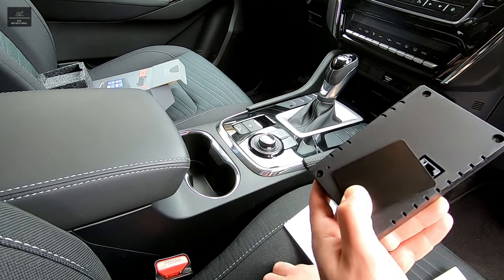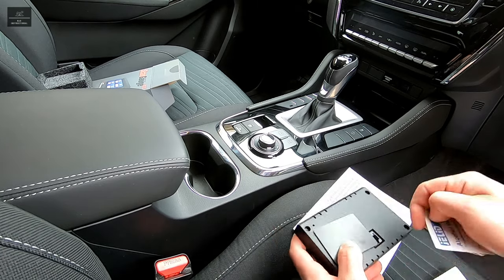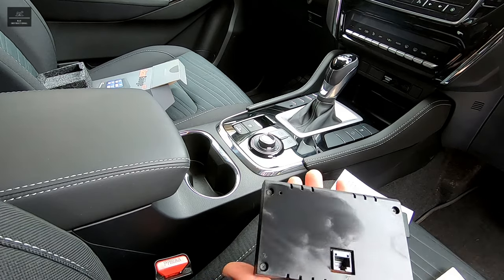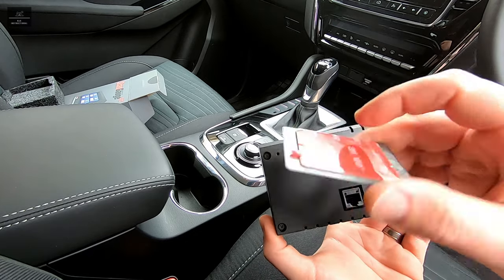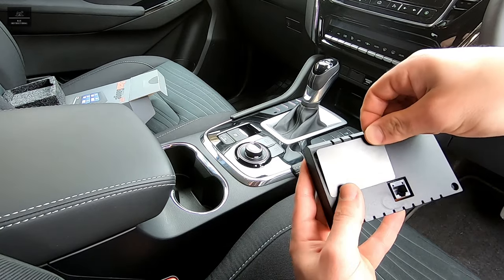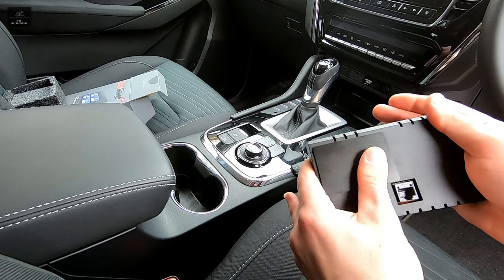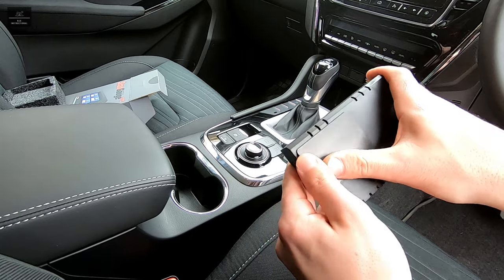I'll use this alcohol wipe to clean the back face and then go about sticking it together. Get it nice and clean and let it dry. Now that the back of our ScanGauge has dried, we're just going to take the red film off this magnetic mount and pop it into position. You want to be careful that you don't cover the actual connection. Press firmly on that — the longer you leave it, the better the bond will be. Give it at least a few minutes, if not five or more.